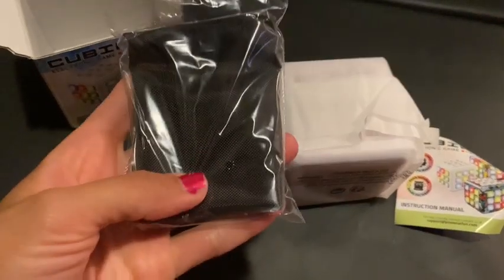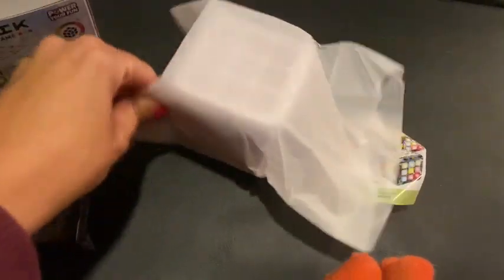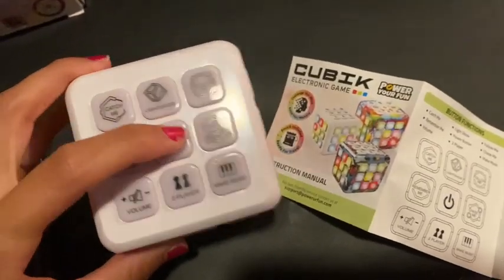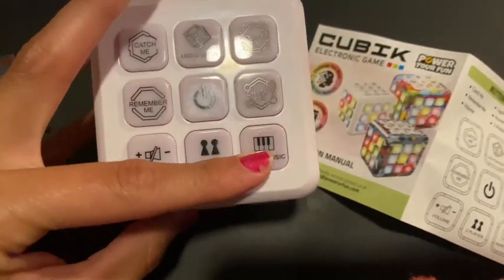It needs three AAA batteries and those are not included. Coordination and speed test — how fast can you go? Multiplayer party mode, portable stress relief. Use the cube sensory toy as a fun way to de-stress while improving hand-eye coordination.